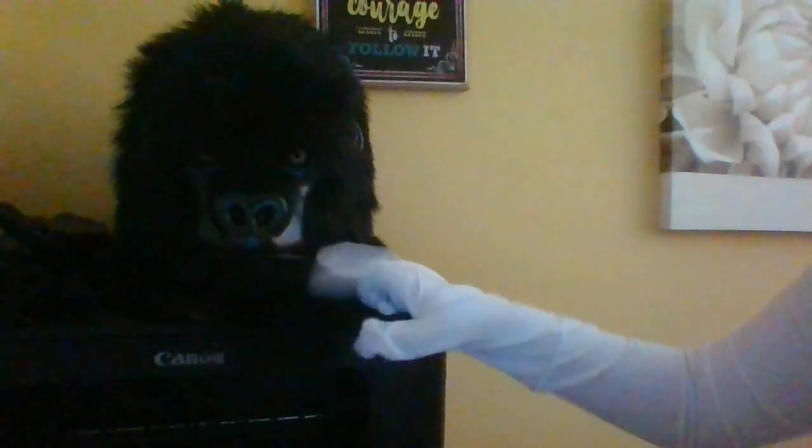So the only problem with this mask is you can't breathe in it or really do anything, because the nose is blocked up. It just sits there nicely though, as you can see. You've got ears, and those black pupils — I can see through them.